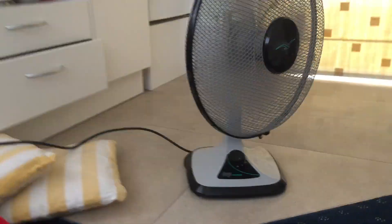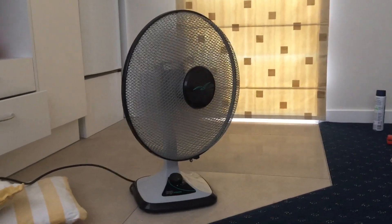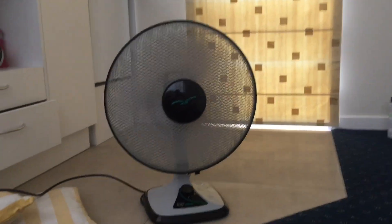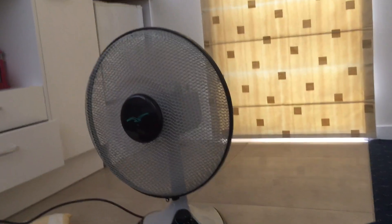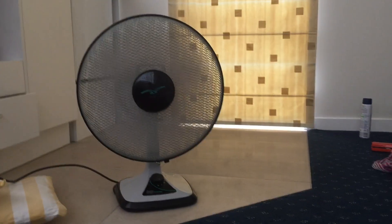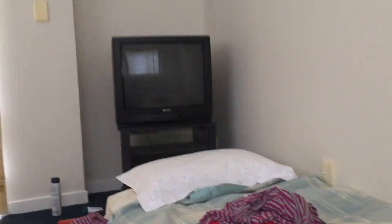Engage oscillation. Start with low. In terms of airflow, because it's got those mesh grills, it blows the same amount of air on high as the Toshiba fan on low. And that's the TV we get. Beautiful.